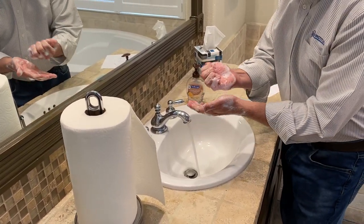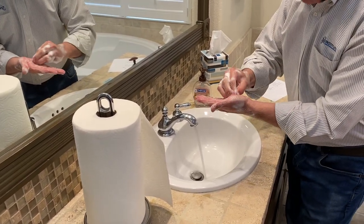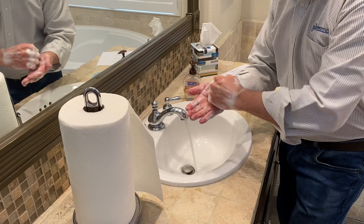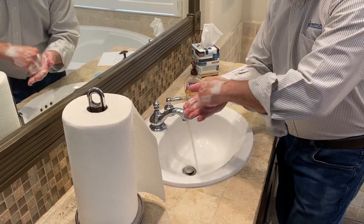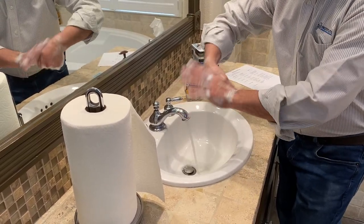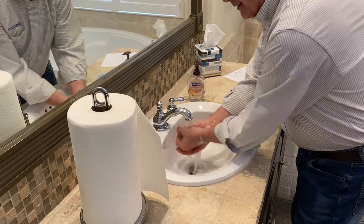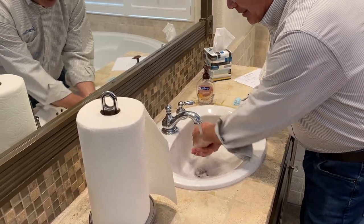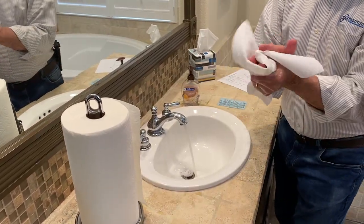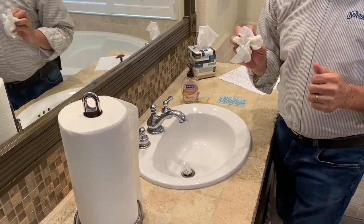The second key point is backs of fingers to palms. And tips to palms. The fourth key point is thumbs. Now the fifth important step was to rinse and dry. There's one key point: use your towel to turn off the water — use the towel to turn off the water.